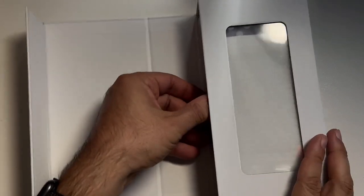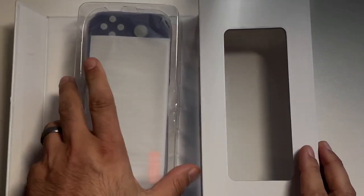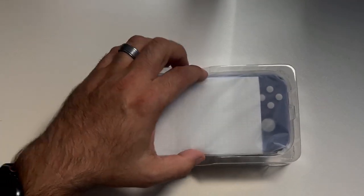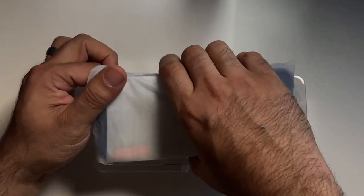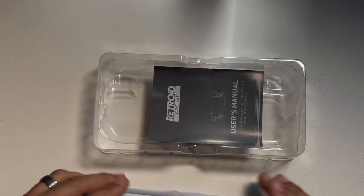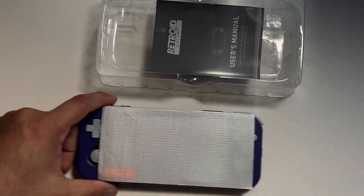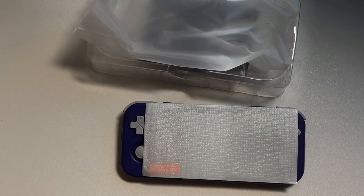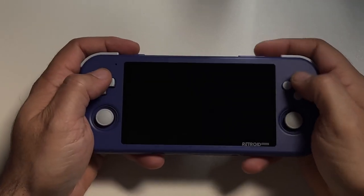I could see in the box they sent me a second screen protector, which is good because I'm notoriously terrible at putting screen protectors on — at least this gives me a second chance if I screw up the first time. So here I have the device itself, the screen protector, a charging wire, and a user's manual. This charges by USB-C. Surprisingly, no charging brick, just the cable, which makes sense since they're selling this as a budget-friendly device.